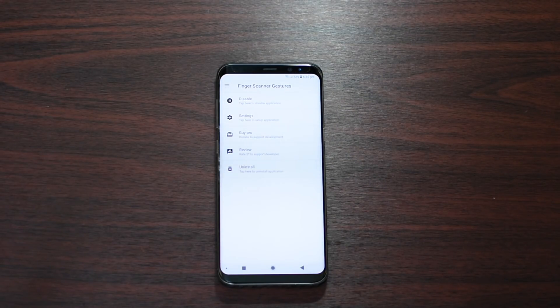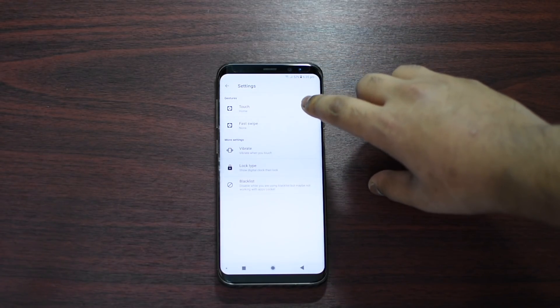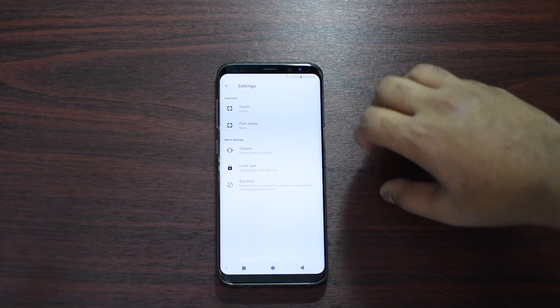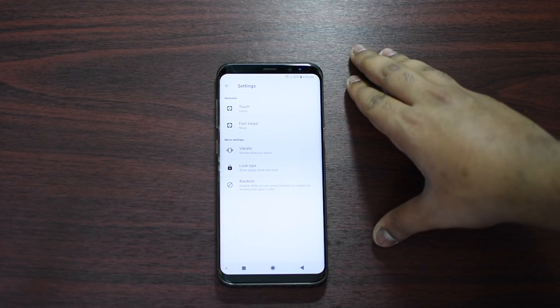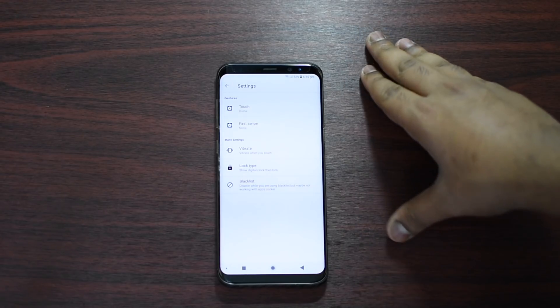Make sure that you enable the option, then go to the settings. Here you have two options: one is called Touch and the other is Fast Swipe. Traditionally this is for older Samsung devices, so if you have a latest phone like the S8, S8 Plus, or Note 8.